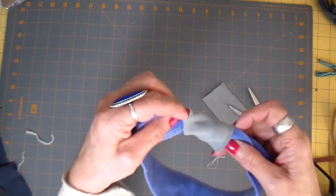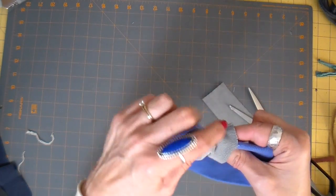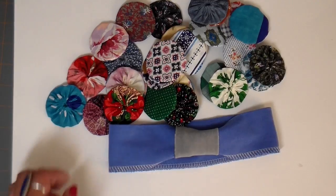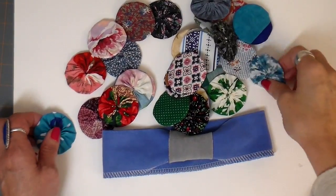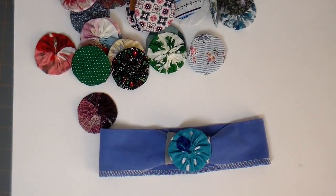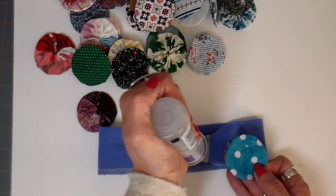Some of them I leave just like this, and then some of them I go ahead and decorate them with a little yo-yo. I'll link my video on how I make my yo-yos up on top so you can take a look at that. I'm picking out which ones I want here, just kind of looking and deciding — this is the one I decided on. And I just glue this on with Aline's Tacky Glue.